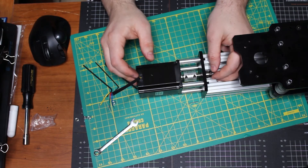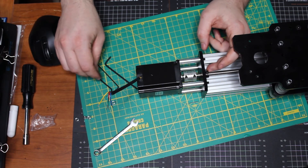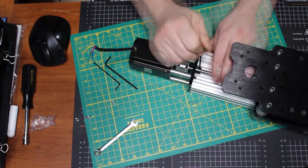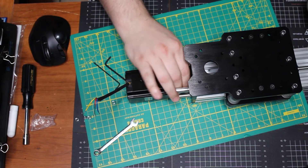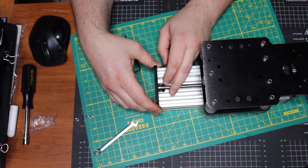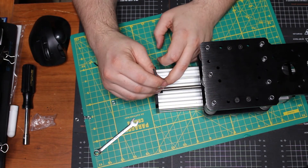That little recessed portion of the plate is where this bearing is going to sit. Make sure it's in there all the way and seated properly — that way it keeps your lead screw lined up straight and even. Then tighten the collar down, and that holds it all in place. Make sure you do the same thing for the bottom one: set that bearing in there so it's straight and even, then tighten down the collar.